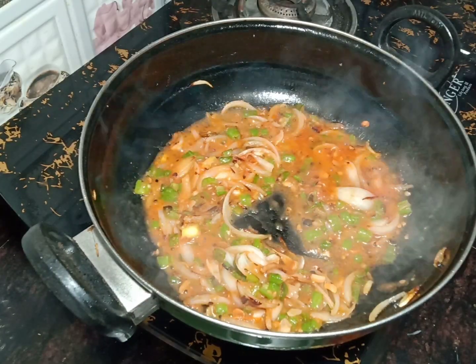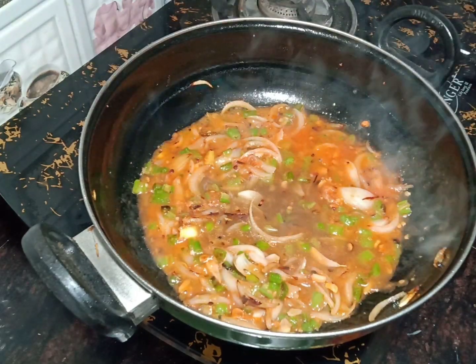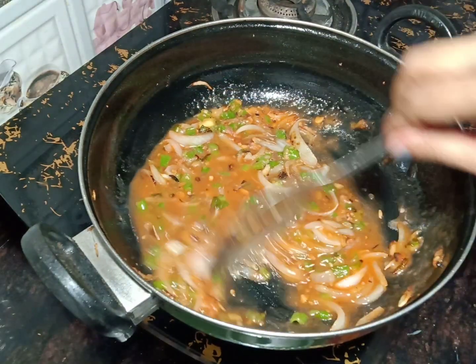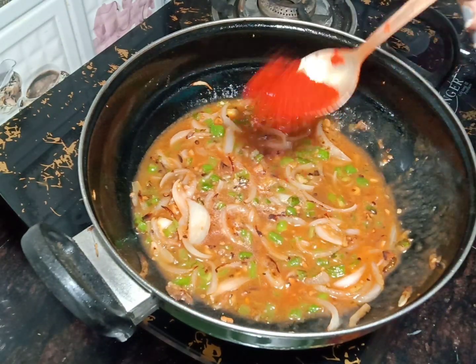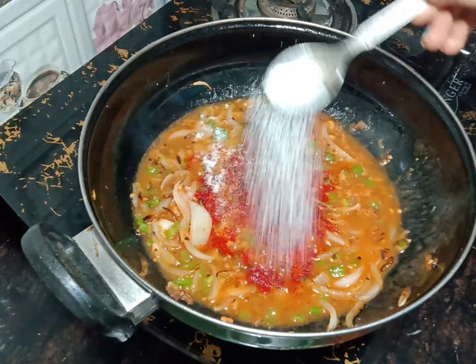I have added tomato paste and we will add some water and mix it. After that, I will add chilli powder and salt.